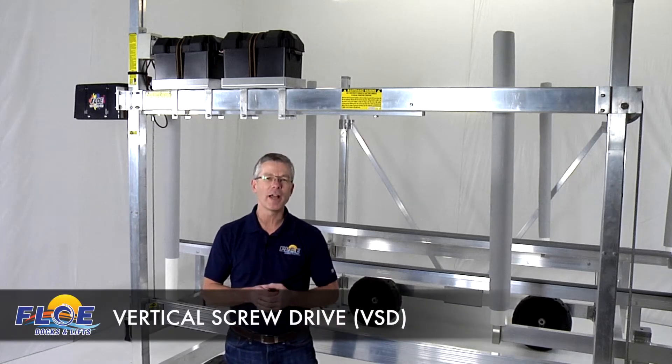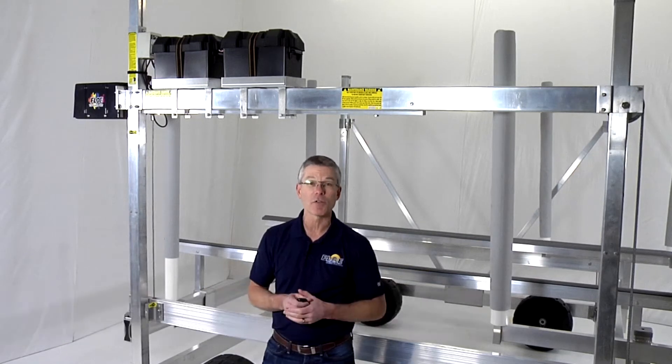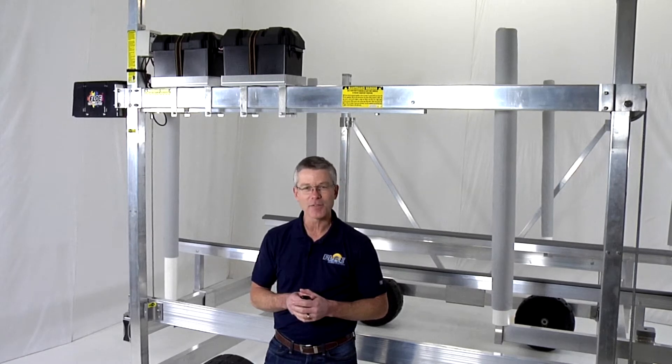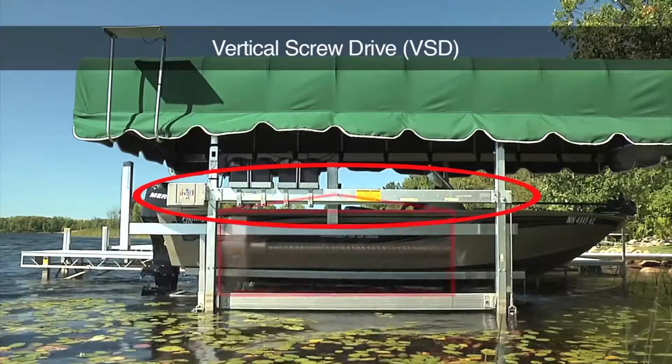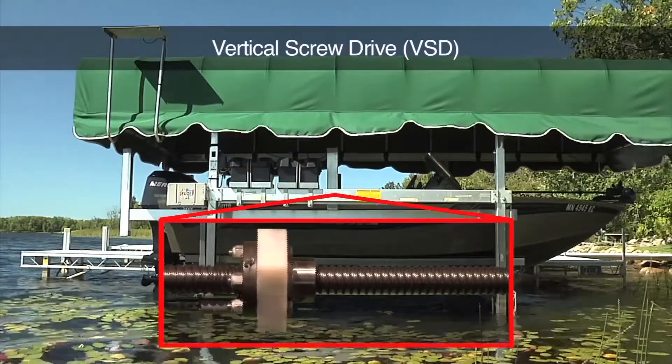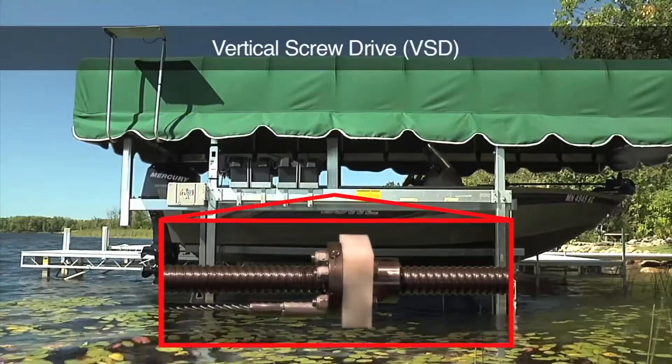Of all of the innovations Flo has with dock and boat lift systems, the exclusive vertical screwdriver VSD boat lift may be the biggest advancement the industry has ever seen. VSD lifts use an industrial strength ball screw and ball nut along with a gear head motor to move the lift cradle up and down.